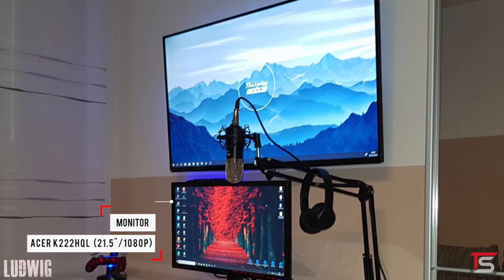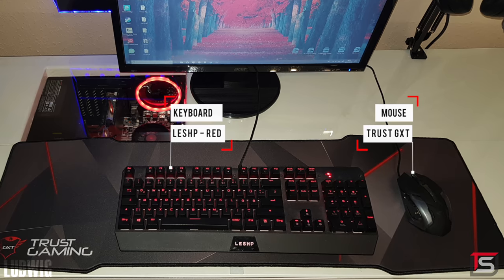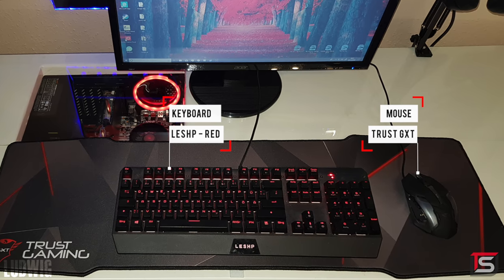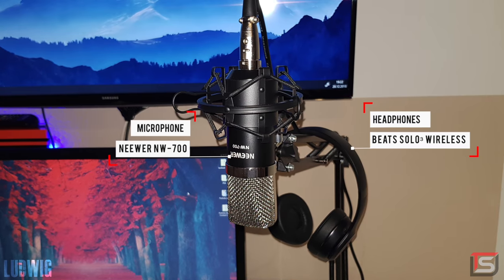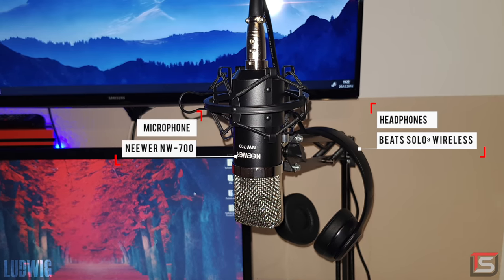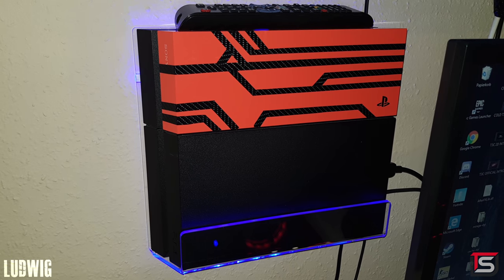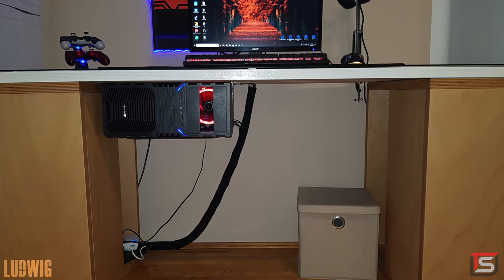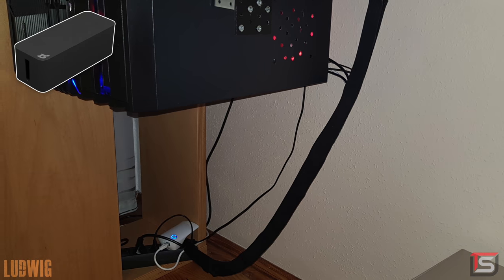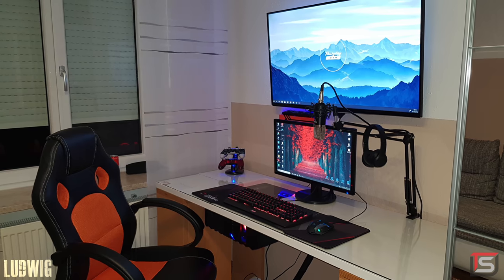So we have a TV mounted on the wall with a 22-inch monitor underneath it, a Leshp keyboard, and a Trust gaming mouse. He did mount a boom arm holding his newer microphone with a pair of Beats Solo headphones hanging from it. We also have a wall-mounted PS4 with some custom skins. Cable management could be better if he grouped all the cables together and used a cable box to hide the power strip underneath the desk. An interesting setup with some questionable choices. Either way, thank you Ludwig for entering.